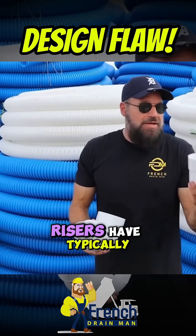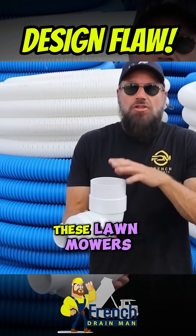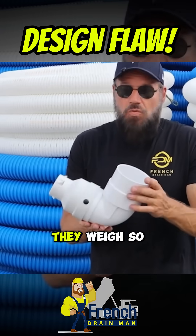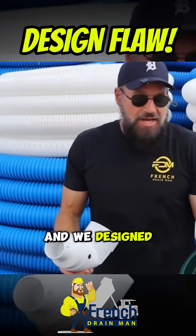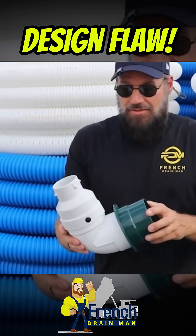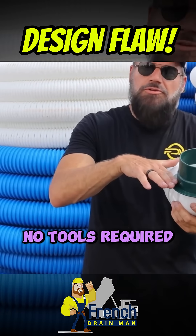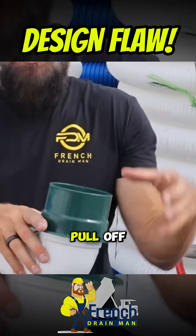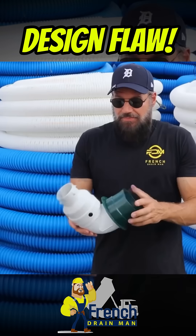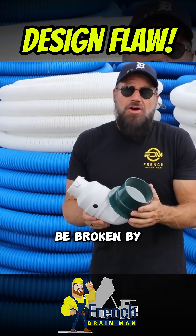Pop-up risers have typically been made of PVC. The problem with PVC risers is these big zero-turn lawnmowers with operators on them weigh so much that they crack them. So we designed an HDPE riser. It gives you two-inch lifts, has a flange, no tools required, no glue required. When you backfill it with dirt, it's not going to pull off because the dirt gets caught on the flange. This flexes — it has a lot of give and it can't be broken by lawnmowers.